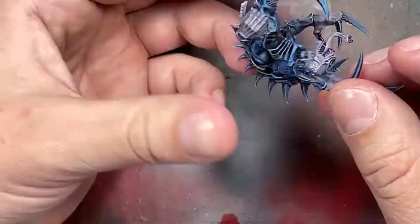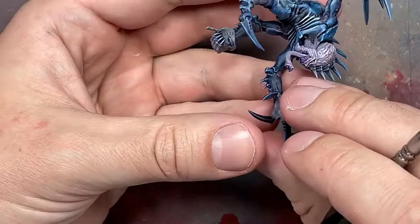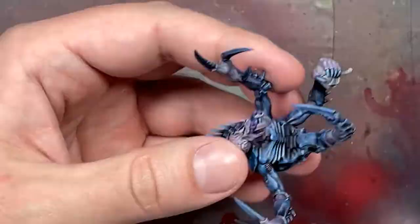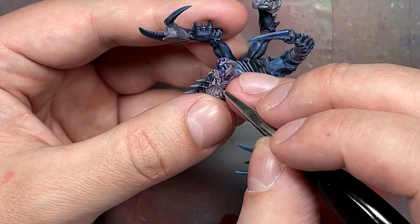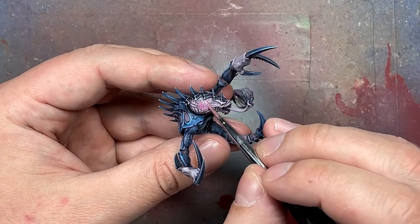Then I took a little bit of Emperor's Children, mixed it with Xerxes Purple, and applied it to the tips of his teeth. I also applied some pure Emperor's Children into his eyes to make the eyeballs as best I could with a very fine brush. Then I took Emperor's Children mixed with some Lamian Medium to make it lighter, and applied it to his brain. I also did this with all of his gill-like features scattered everywhere, just to increase the color.